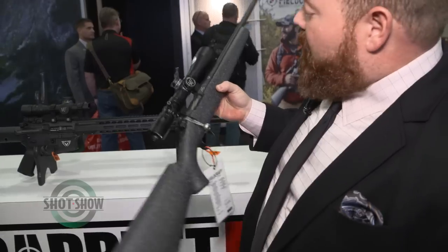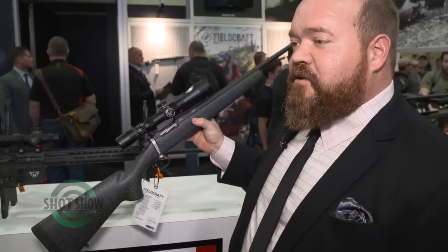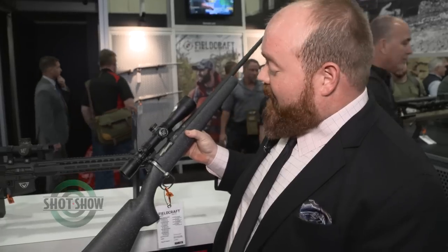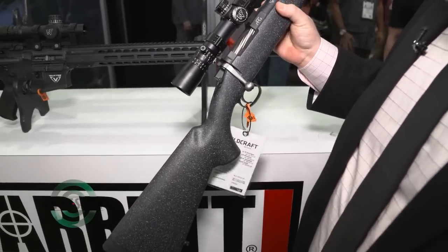This is the Fieldcraft rifle, which is still a very new rifle for Barrett, but this one is very special this year because it comes along with the launch of Federal's 224 Valkyrie cartridge. It's a new cartridge they put a lot of development into, and now a lot of marketing effort to let the world know about it. We decided to jump on board and get a Fieldcraft rifle available here at SHOT Show to start shooting that new cartridge.